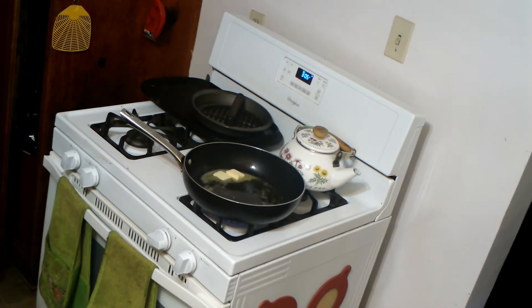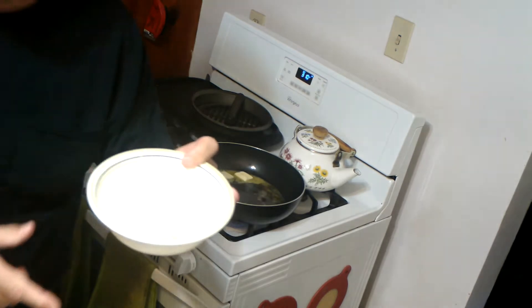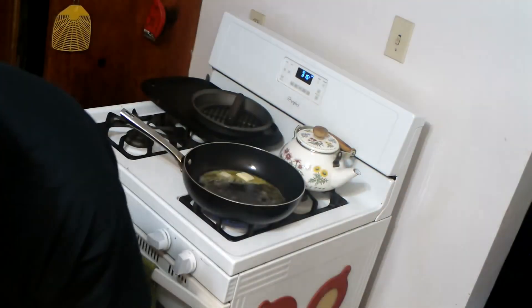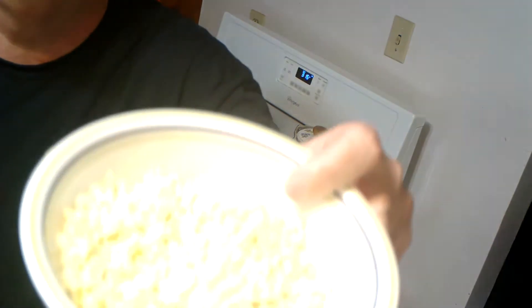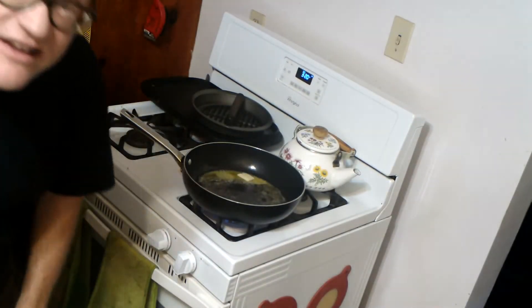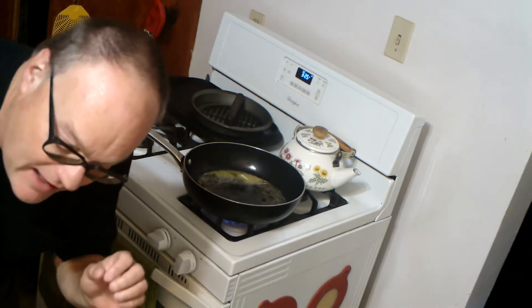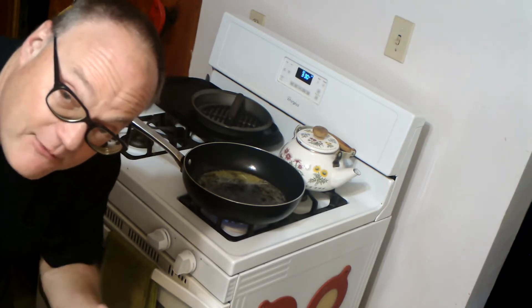Meanwhile, we have chopped up all the other ingredients: the onion, the red pepper, and the hard boiled eggs. Here's a trick for hard boiling eggs — when you hard boil the eggs, put them in boiling water for at least five minutes; five to ten is what I do. Then when you take them out, put them in a bowl of ice-cold water and leave them sit for 10 to 15 minutes. That way, when you go to peel them, those eggshells will just pop right off, and it works wonders.